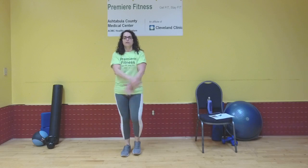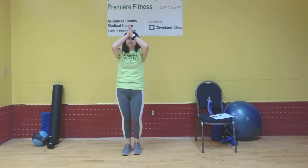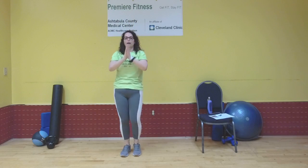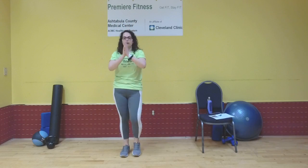Take your arms — inhale them up, exhale them down through center. Nice, deep exhale. Again, inhale through your nose or mouth, then exhale only through your mouth. Last one — bring it up, we're still marching those feet. Exhale through your mouth. Bring those feet to stillness.